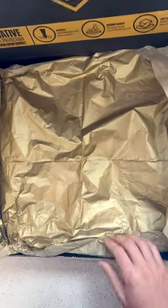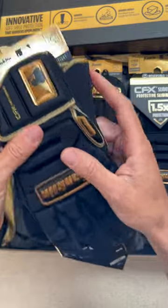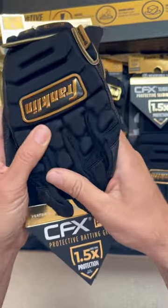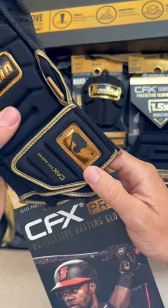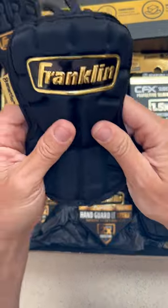Pumped to unbox Franklin's all-new PRT series — soft shell protection that hardens on impact — and they've got a bunch of solutions in here. The one I've been asking for, especially at high velocities: a protective batting glove that doesn't limit your range of motion. It's soft, flexible, and will form to your hand. I expect to see lots of big leaguers wearing these.